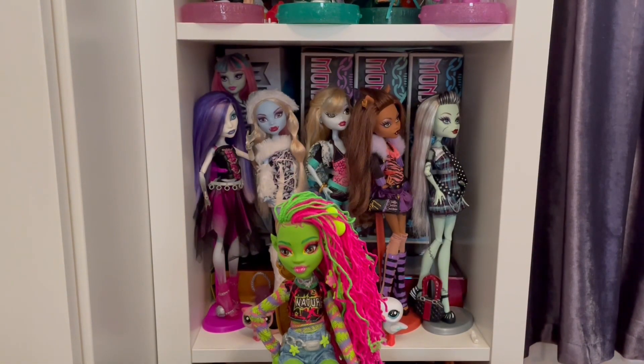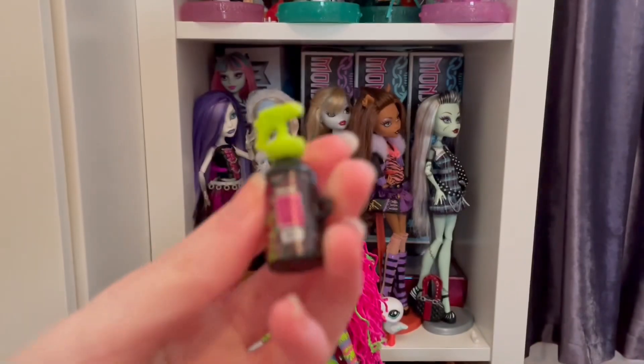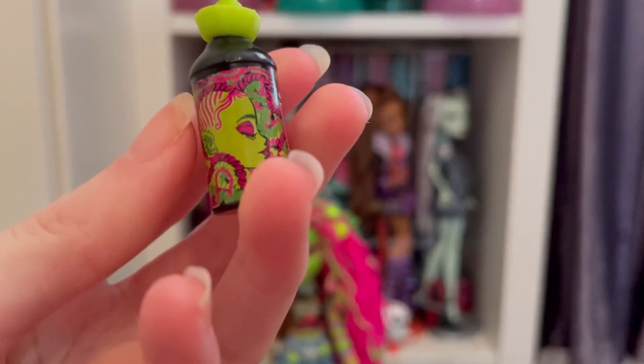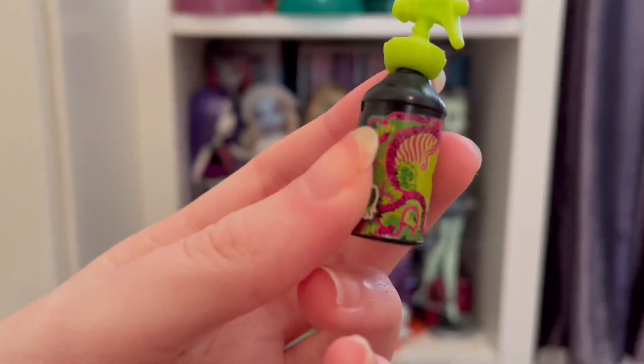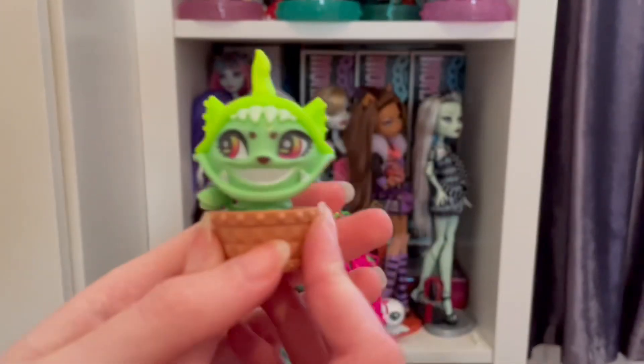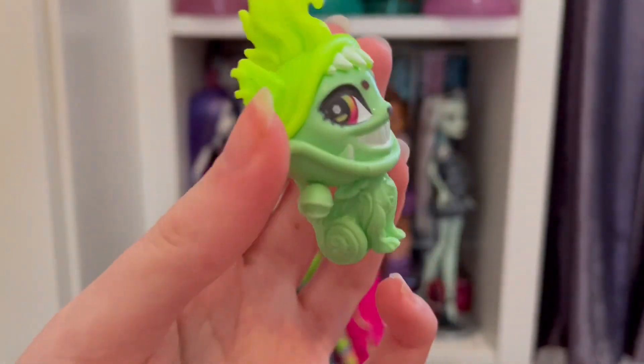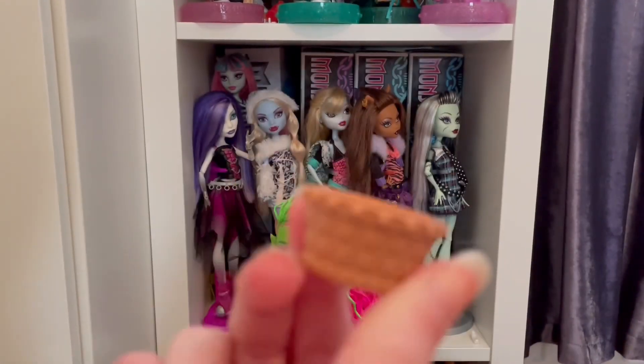Oh, something did fall — this is actually really cute, I quite like this one. They are doing their accessories better, to be fair. Oh my gosh, I just realized there's hair on it — that's so cool! I love that. And we also have her plant pet thing — it's so weird, it reminds me of Mario. It also comes out and it's got like a body. Why does it come with this?